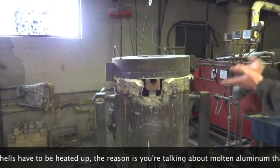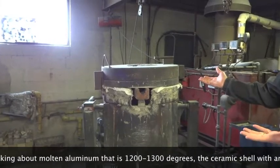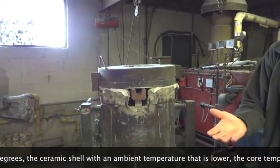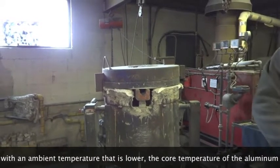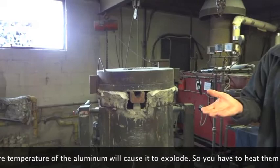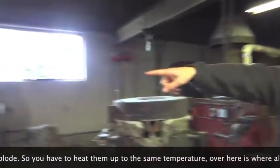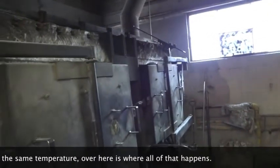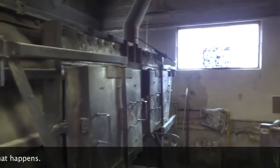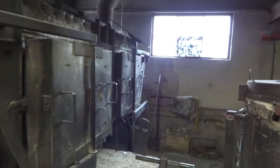The reason is that we're talking about molten aluminum at around 1,200 degrees, and the shell is at ambient temperature. If you pour the aluminum into a cool shell, it will cause problems. So you have to heat them up to the same temperature. And then the furnace here is where all those shells go — it's a gas powered furnace. It fires up, the shells are put in, and they're heated up.